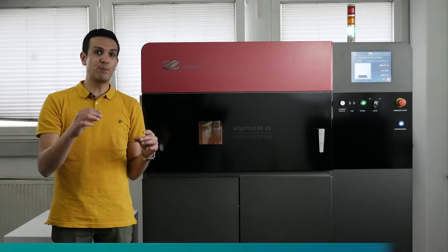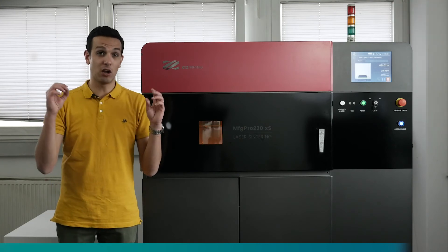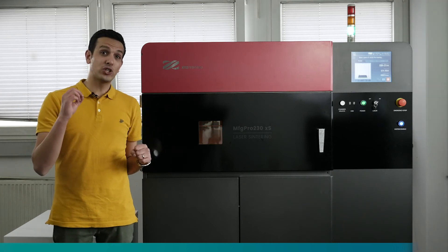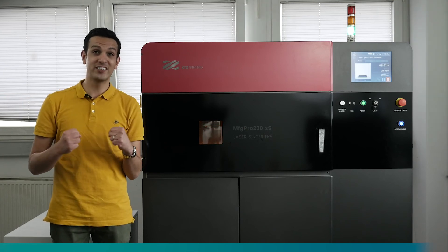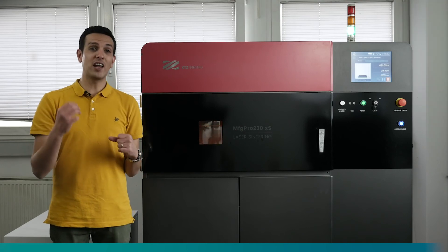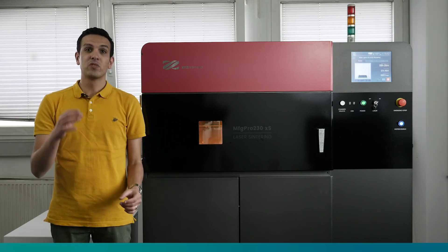All in all, the MFG Pro 230 is a full industrial SLS machine with a very attractive listing price and the lowest cost of ownership. I hope this video was a good introduction to the MFG Pro 230. Please do not hesitate to contact us if you have additional questions or would like to receive a custom recommendation regarding implementation of this machine at your setting. Thank you for watching and goodbye.